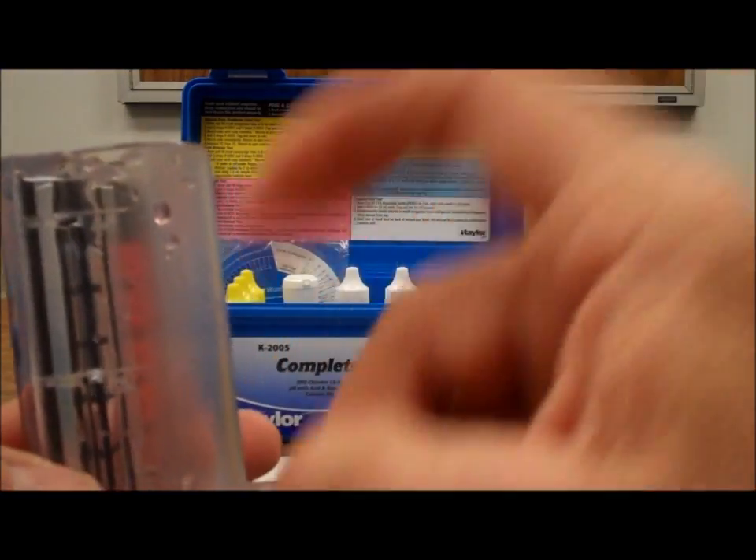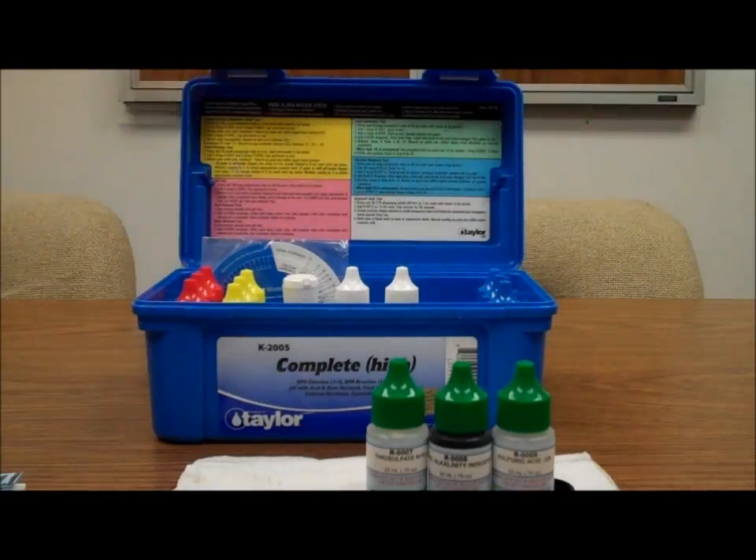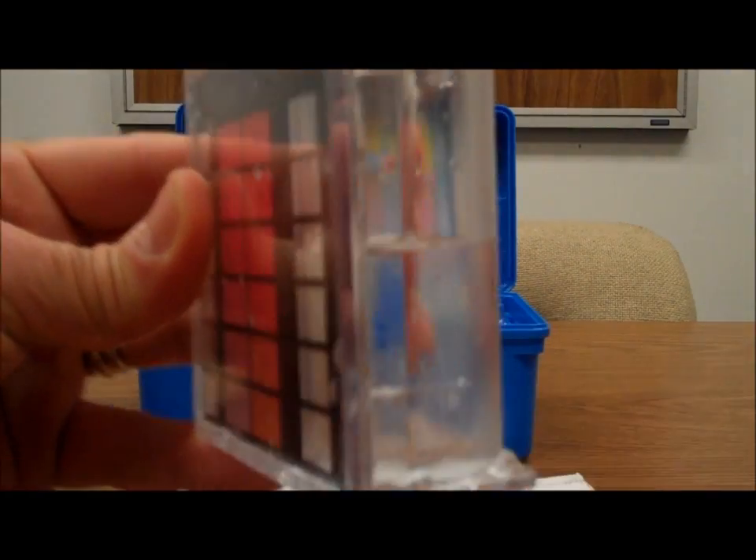We're going to use the pH vial to do an alkalinity test and fill it right up to the 25 milliliter mark. Now I've got it down to the 25 milliliter mark.